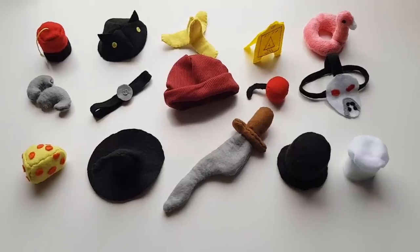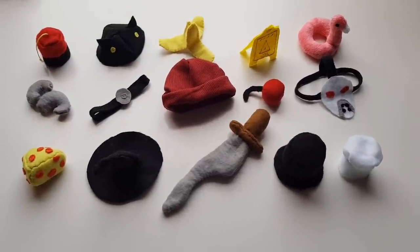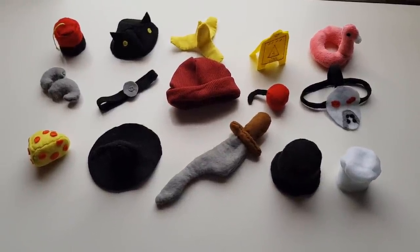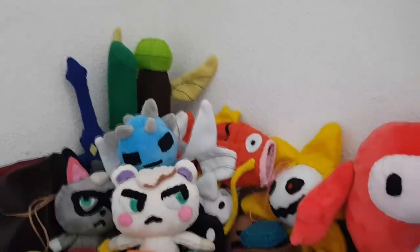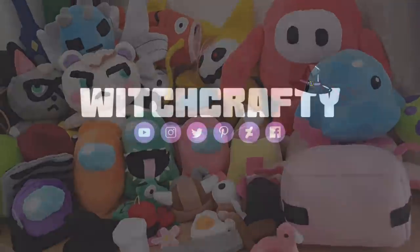And that is all 15 hats covered. Thank you for all of your patience. I'll be stopping the hats for a little bit to focus on making the pets, but I will be completing them all eventually. Make sure to leave a like and subscribe if you enjoyed the video and comment down below on ideas you'd like to see me make next. I upload new videos every single week. Thanks for watching, bye!